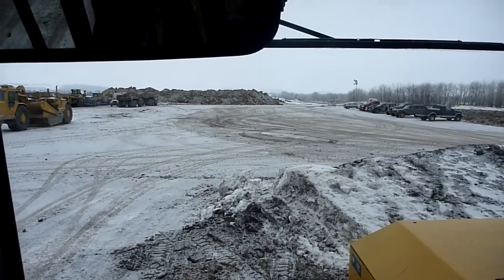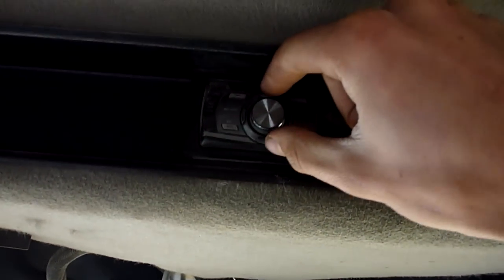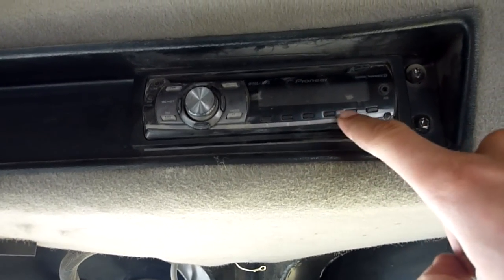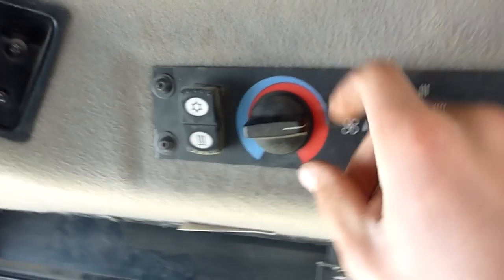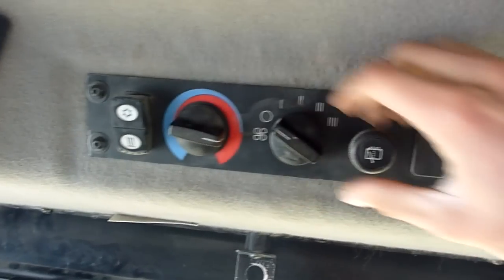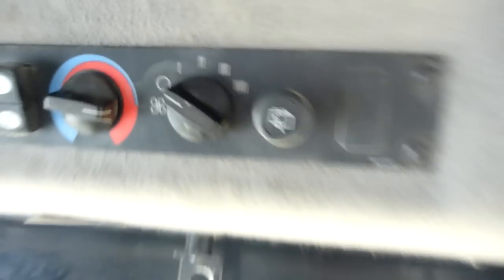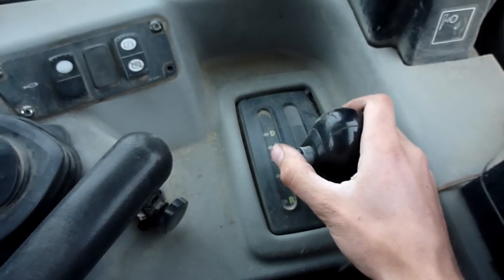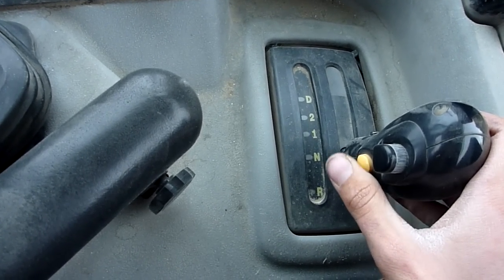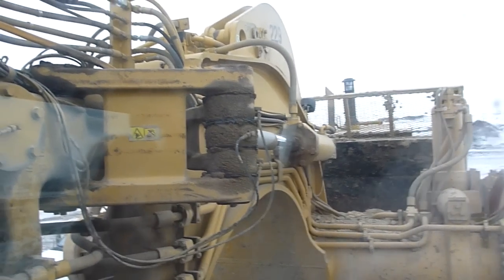These are the controls of a CAT 657G scraper. This one's for the volume, and some buttons and display — very important. Air conditioning knobs, side-by-side knobs for dual-action twisty twist. I think that one's for maybe a sink — yeah, see, sink — and then the water comes up a little tap there. It's got some buttons; I think you push the yellow one to raise the bowl, and the cylinders.